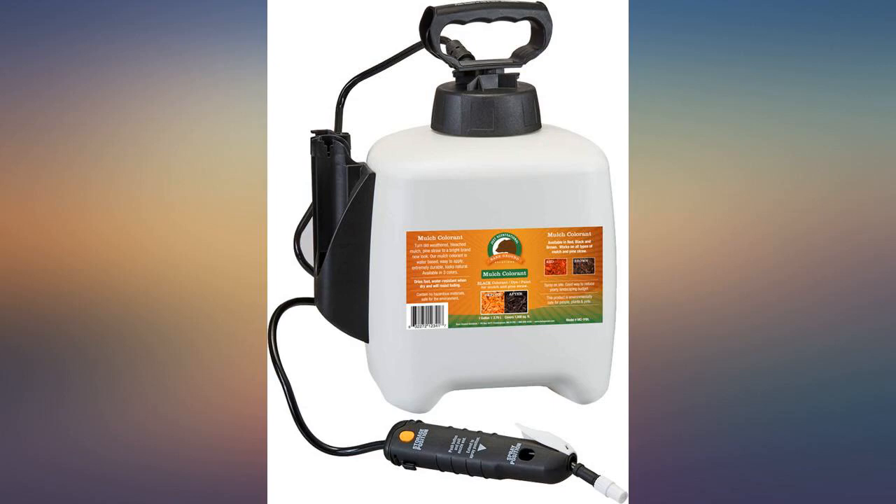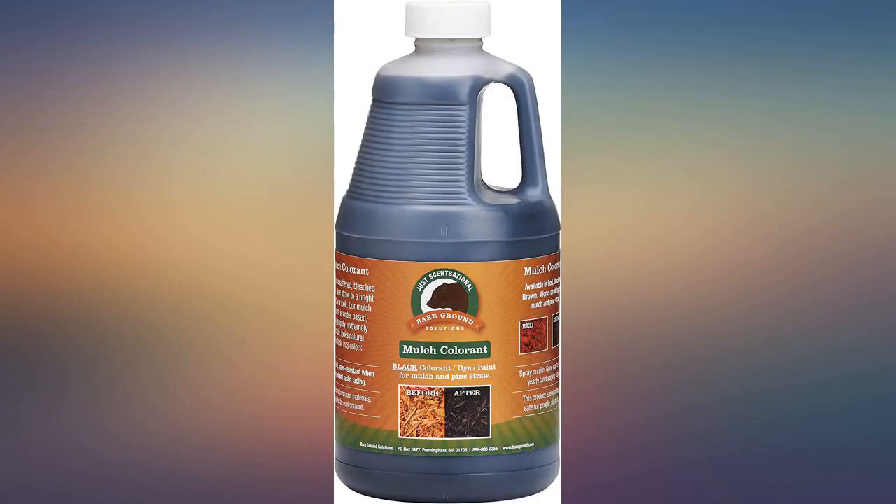It rained about 4 hours after applying the product, and I had very, very little wash off. Great product.